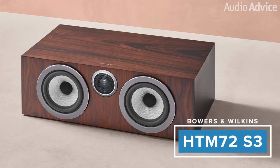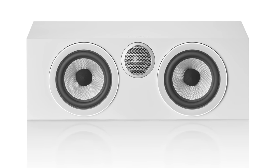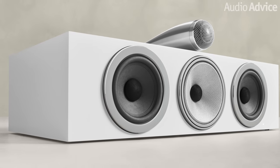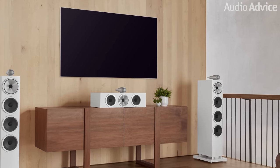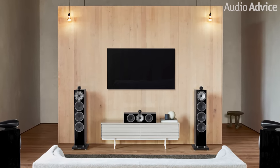There are two center channel speakers in the new lineup, and to my ears the choice between them is extremely simple. If you need to put the center channel inside a smaller cabinet, the HTM72 S3 is the right model for you — it is compact and will blend well with the other 700 S3 speakers. It uses the same tweeter as the smaller bookshelves and 704 S3, with two five-inch Continuum mid-range drivers. However, if you have the room to put your center on top of a cabinet, the HTM71 S3 is the one to get. It is miles ahead of the smaller one — in fact, it's one of the best center speakers I've heard for its price. You'll get the top-mounted separate tweeter, the same incredible five-inch Continuum mid-range driver as the 704 S3, with two five-inch woofers. The clarity you get in voices with the HTM71 S3 is fantastic. It is a lot larger physically, but worth every penny.